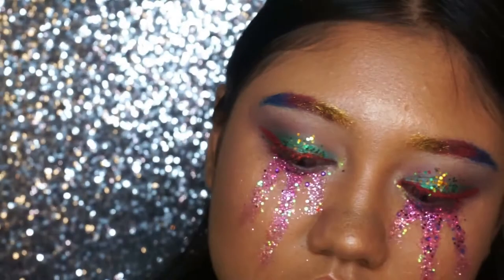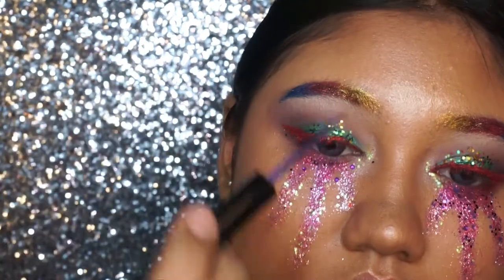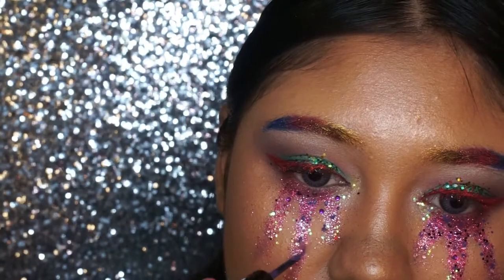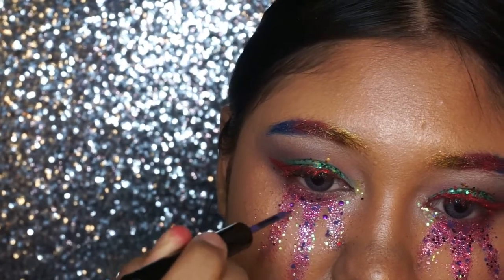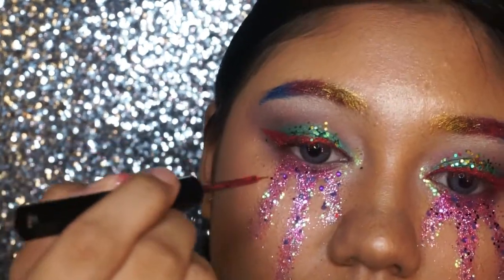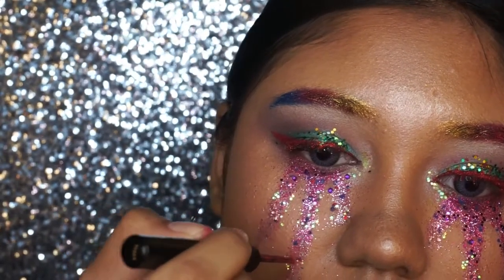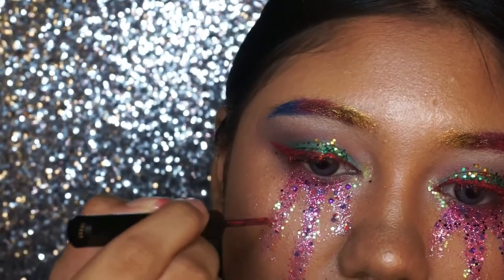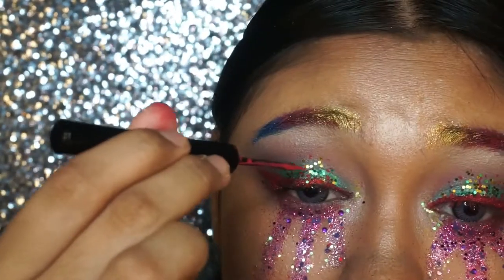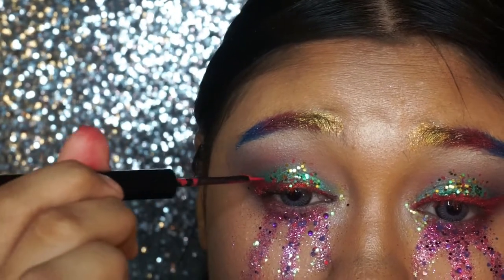To add even more dimension to the glitter tears, I'm taking two shades of the NYX Vivid Bright Eyeliner and randomly putting dots all over the glitter tears for an extra dimensional feel. And then putting some red dots all over the eye makeup.